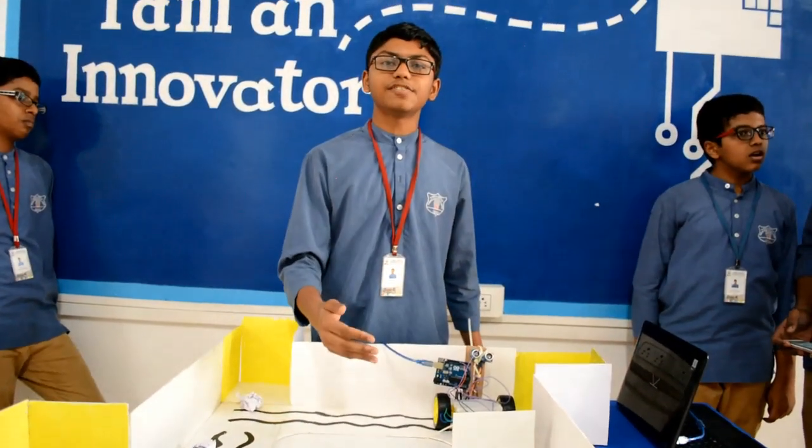Here is our robot. This robot will push out waste in the sewage.